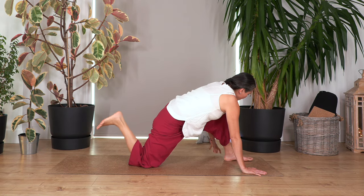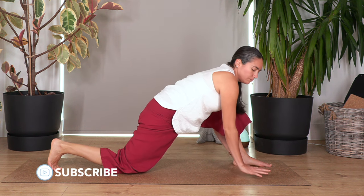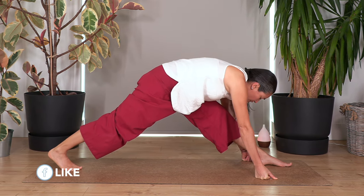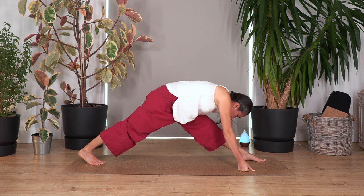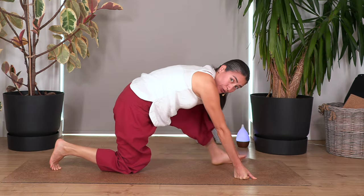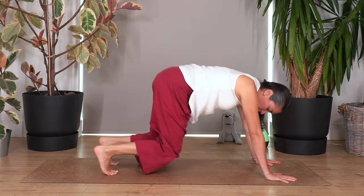Drop your foot. Curl the toes on the back foot — you can keep fingertips, fists, or the pulse on the ground. Lift the back knee, rock the hips backwards, and extend the front leg as far as comfortable. Hold for four breaths. Then bend the front knee and step back. Remember, stretch only as far as feels good for your body.